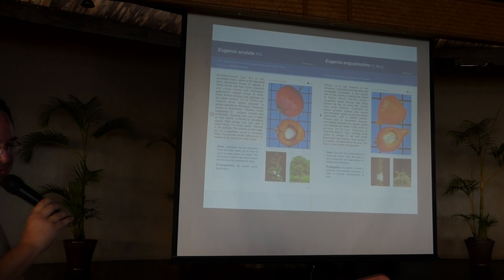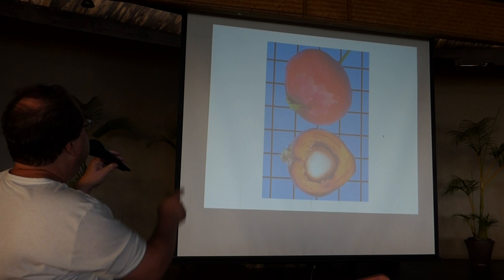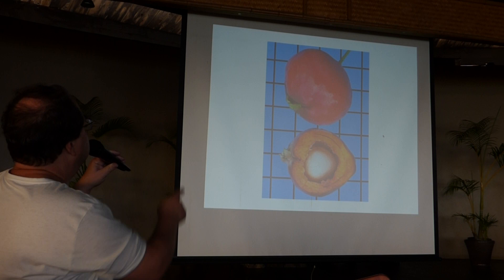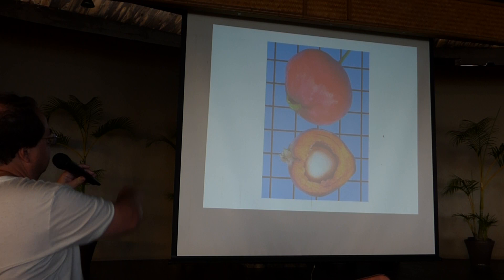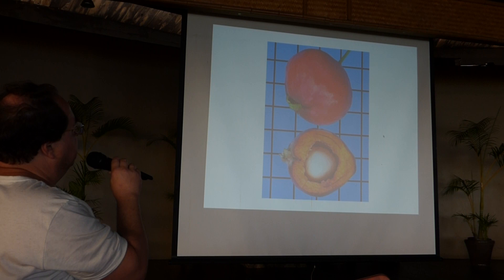Now we go to Eugenia. We talk first about Eugenia acutata. It's a rare species from Brazil, but the fruit for a Eugenia has a good size — about three centimeters. It has a loose seed inside and the skin is velvety, a little bit fuzzy, and tastes very sweet with no bitterness or unpleasant taste. It's purely sweet — a very, very nice and very promising species.